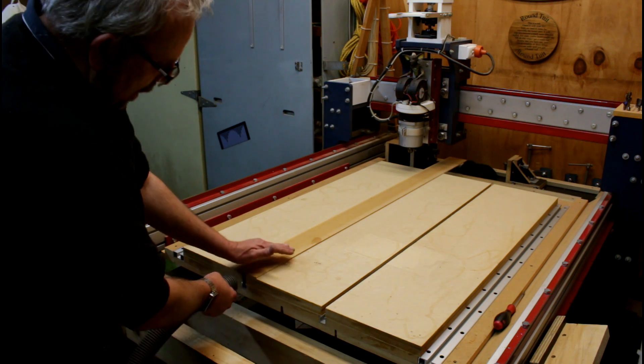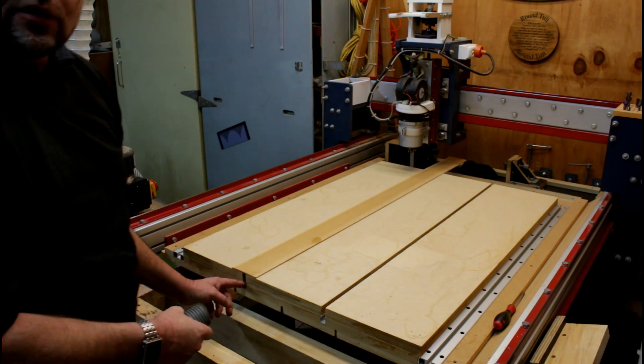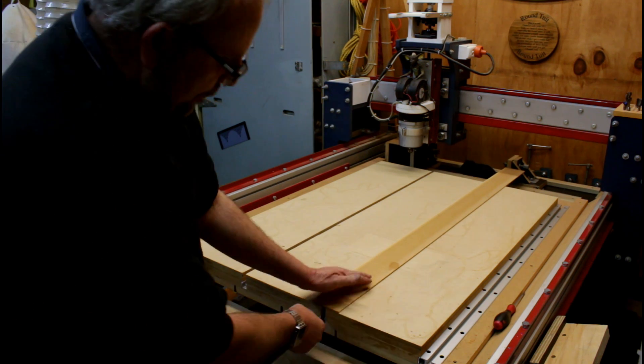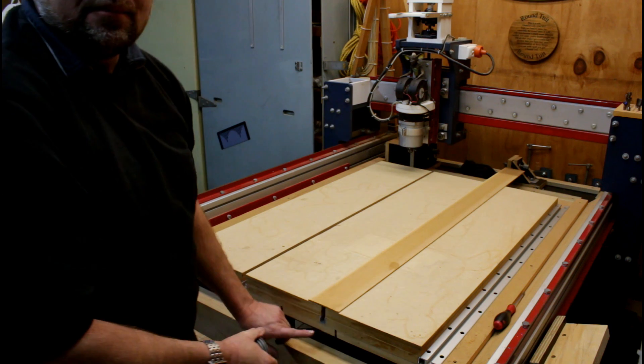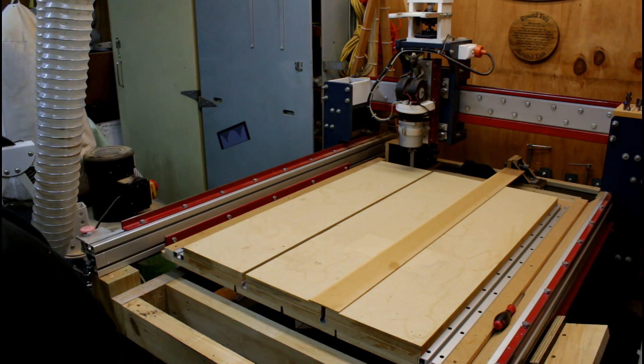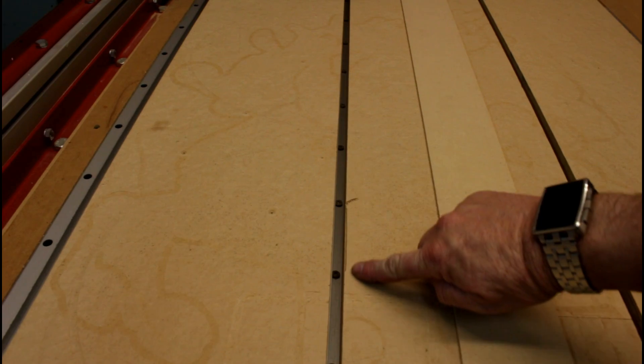With the vacuum, I'm going to put it into the end of the slot here and just suck down the length of the slot. Make sure you get a good seal here when you do it. That's all it takes to clean these slots out.